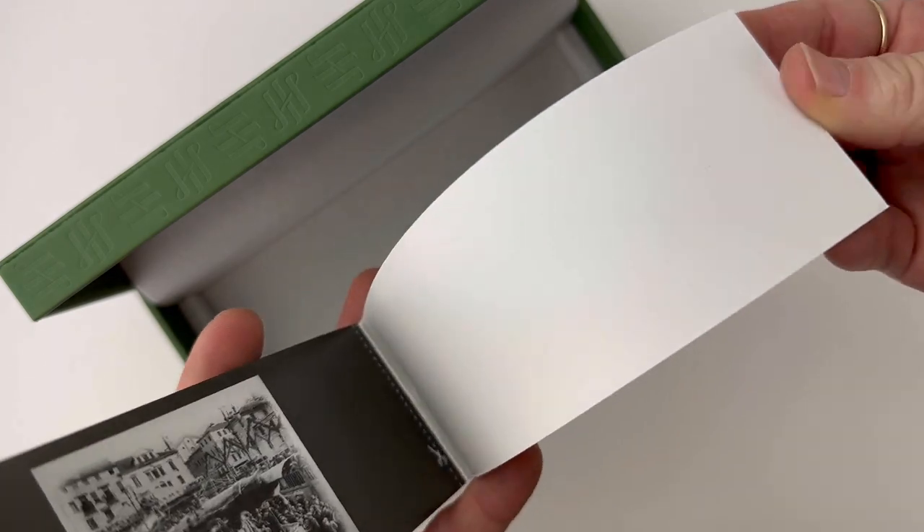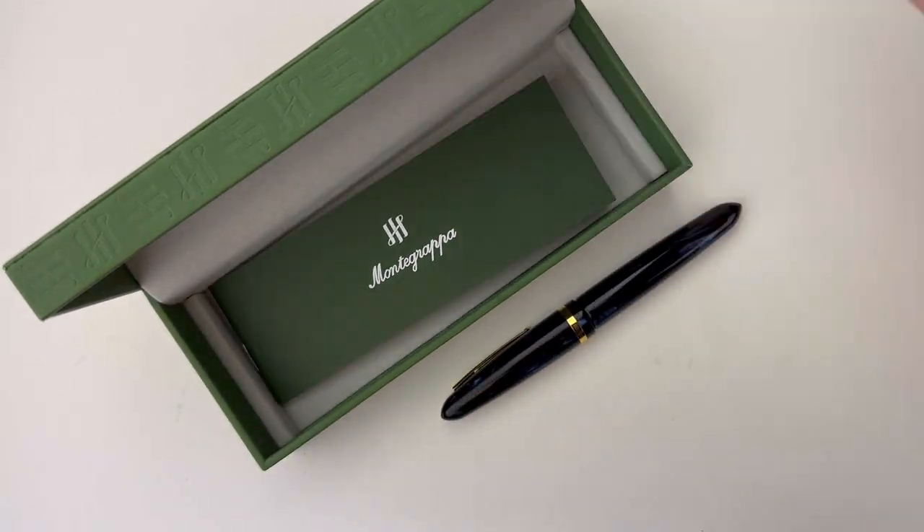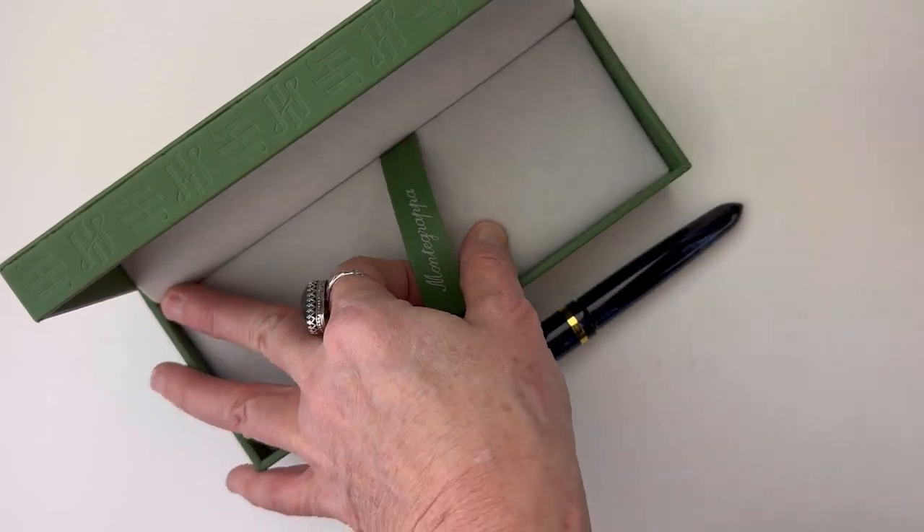This is a cartridge-converter fountain pen and it's compatible with your standard international sizes. The information about the pen and the brand is under that false bottom.